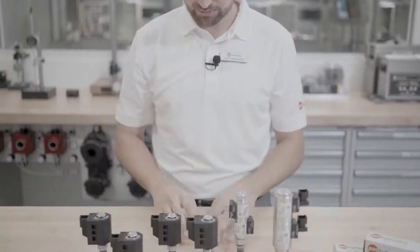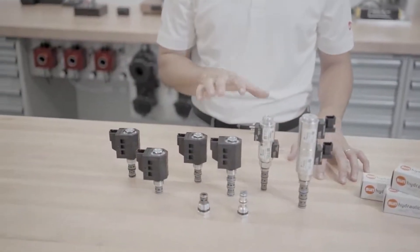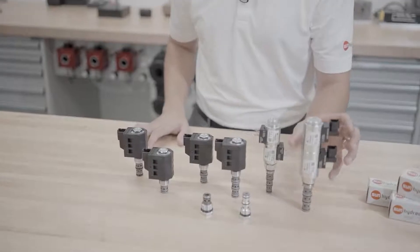Sun Hydraulics' new product line of common cavity cartridge valves complements Sun's valve portfolio. This product line has new functions in the common cavity, including our new three-position four-way directional control valve. We've designed these cartridge valves to meet the ISO 17209 standard, which means these cartridges can screw into many of your existing manifold assemblies.